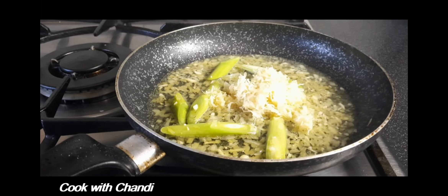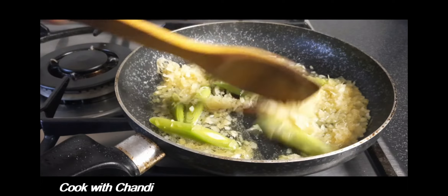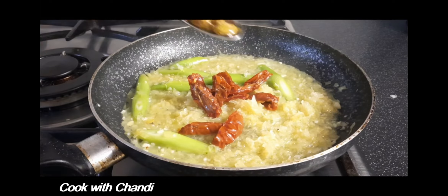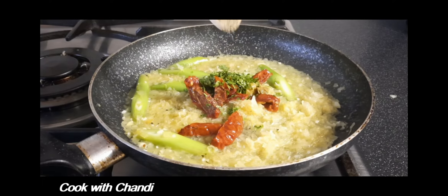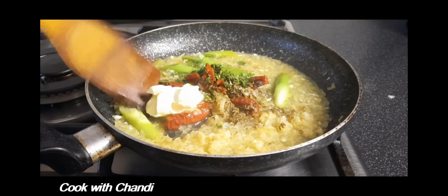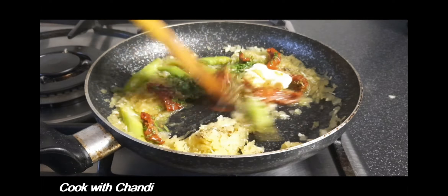Add the cabbage — today I'm using sauerkraut, which is pickled cabbage, but if you'd like to use fresh cabbage, feel free to do so. Add sun-dried tomato, capers and parsley, a little bit of pepper, oregano, and a knob of butter. Let it cook for a few minutes to release all the flavors.